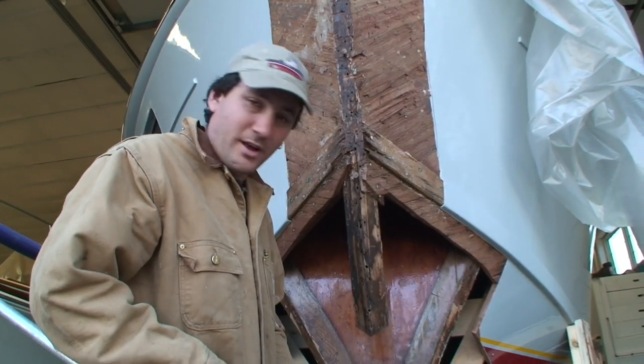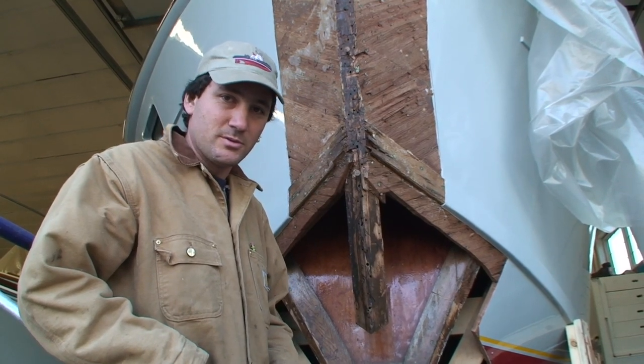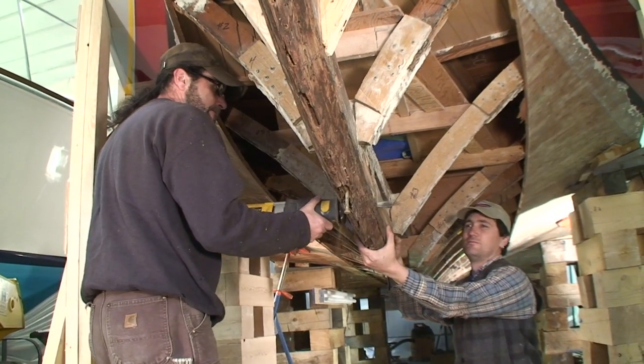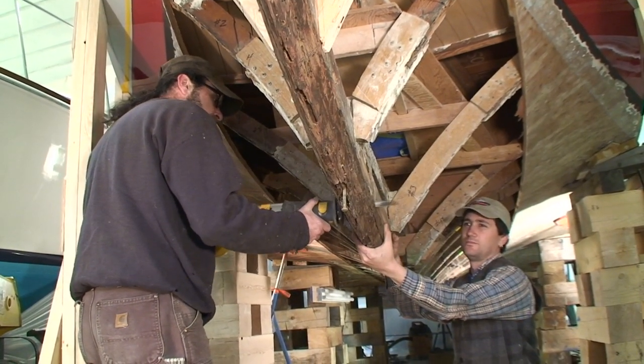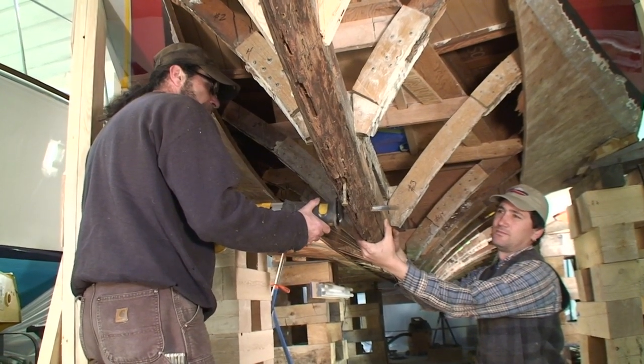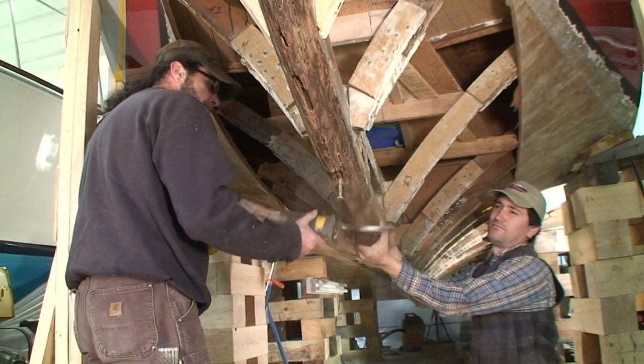Basically what we're doing is replacing the bottom half of this boat. We're peeling back planking all the way up to the chine. We've already taken the keel out and we'll be fabricating a new keel. Before we do that, we've got a small keelson repair to do about half way down the boat.